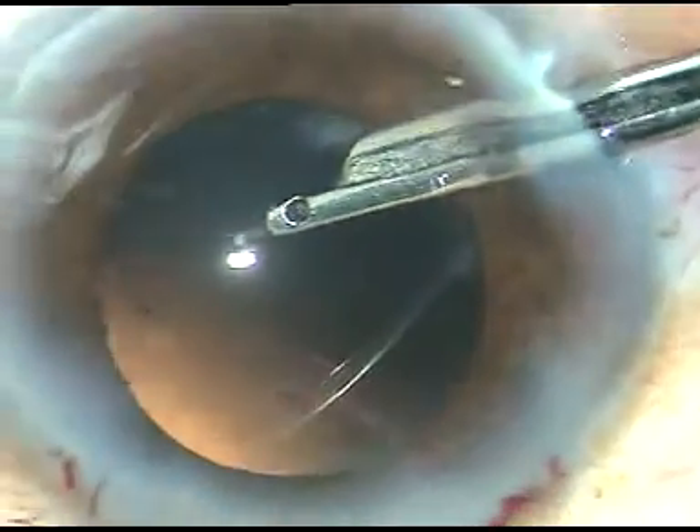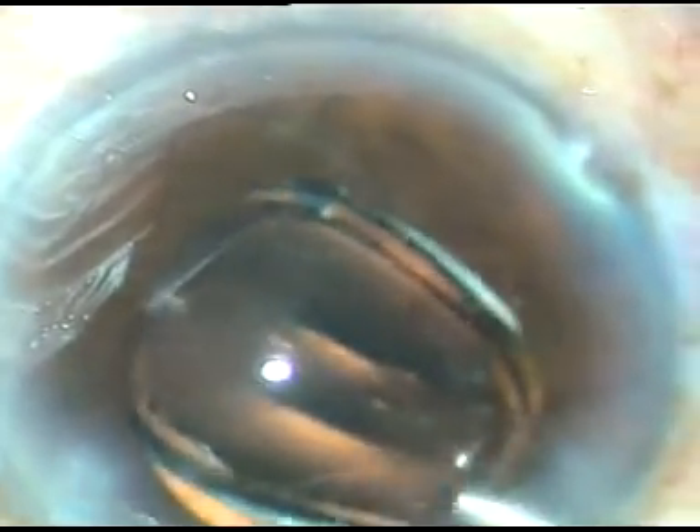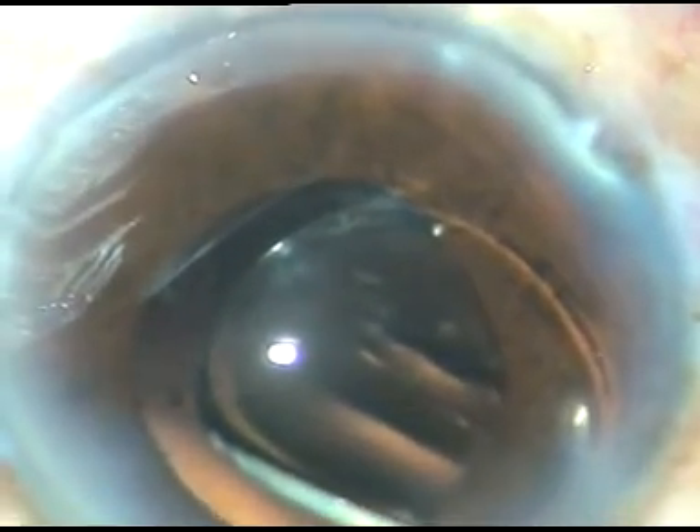After injecting viscoelastic substance, I am implanting a hydrophobic acrylic intraocular lens. This is a multi-piece hydrophobic IOL from Abbott Medical Optics (AMO), called the Sensor multi-piece intraocular lens. No financial interest.